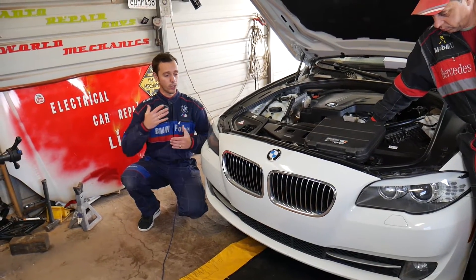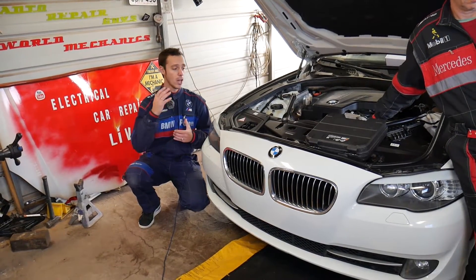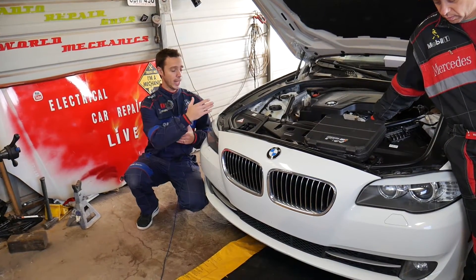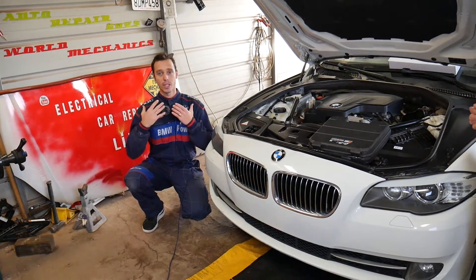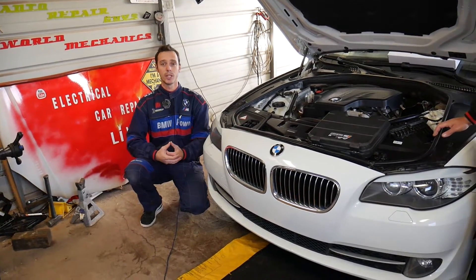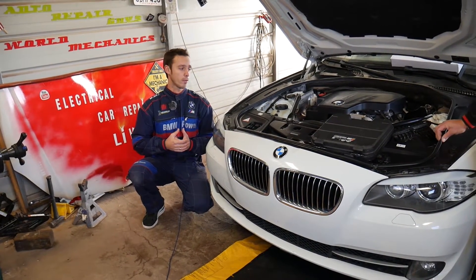Quick introduction: every single car we get at the shop, including this BMW, we make more than 200 videos. However, on this BMW and that engine we'll probably have close to 400 videos. Why do we do all that? Simply because our mission in the shop is to save you as much money as we can. All we need in return - please subscribe to the channel and like the video.